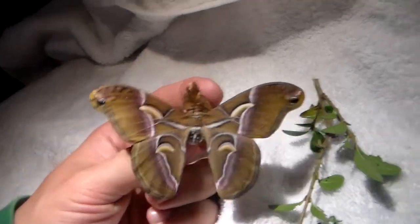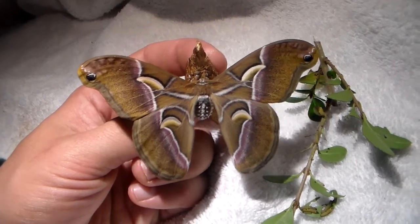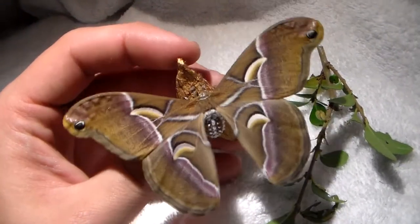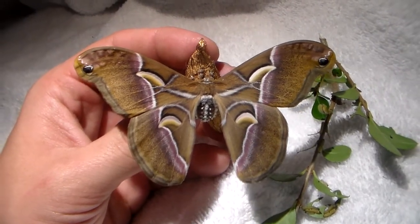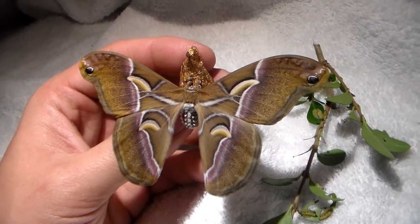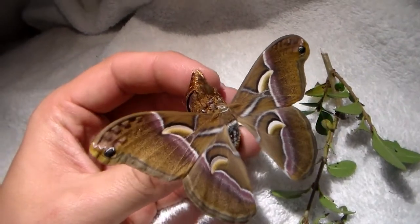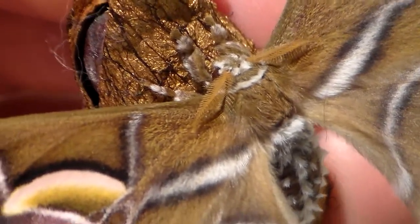Secondly, it does look a little bit smaller than the cynthia and ricini that I have seen. Although I am not a fan of breeding Samia cynthia ricini because the ricini are very inbred in Europe and they look horrible and deformed. Actually, Samia ricini is not even a real species — it's a polyhybrid of multiple Samia species. It has been kept in captivity for silk production, so it's not even a naturalized species, although the true Samia cynthia is a wild species.